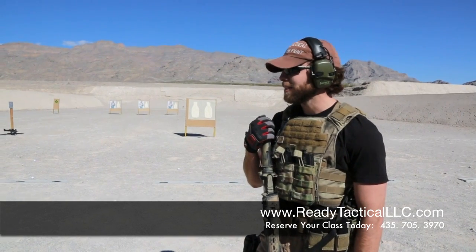This is Nate with Ready Tactical LLC. Right now we're going to go over some examples of how to walk while shooting. You see a lot of movies, people running around shooting all the bad guys — it does not happen that way.